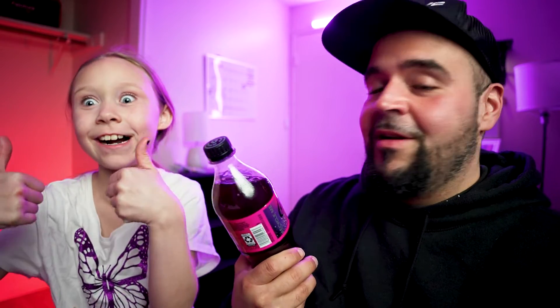We're here to try the zero sugar Starlight Coca-Cola for you guys. Are you excited? I'm excited — let's get on with the video. All right, here's a cup. We're gonna open it up.